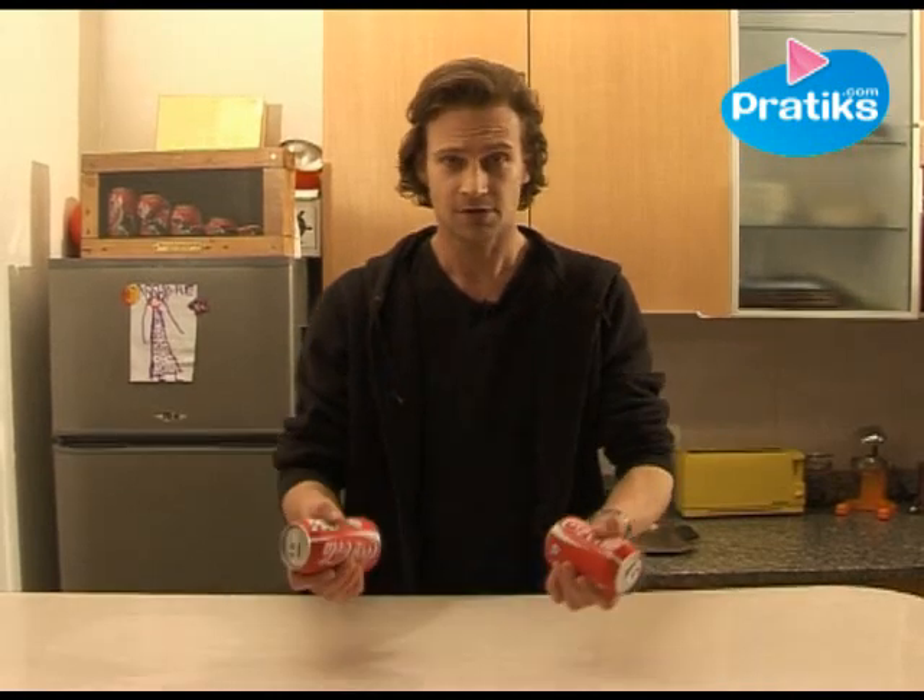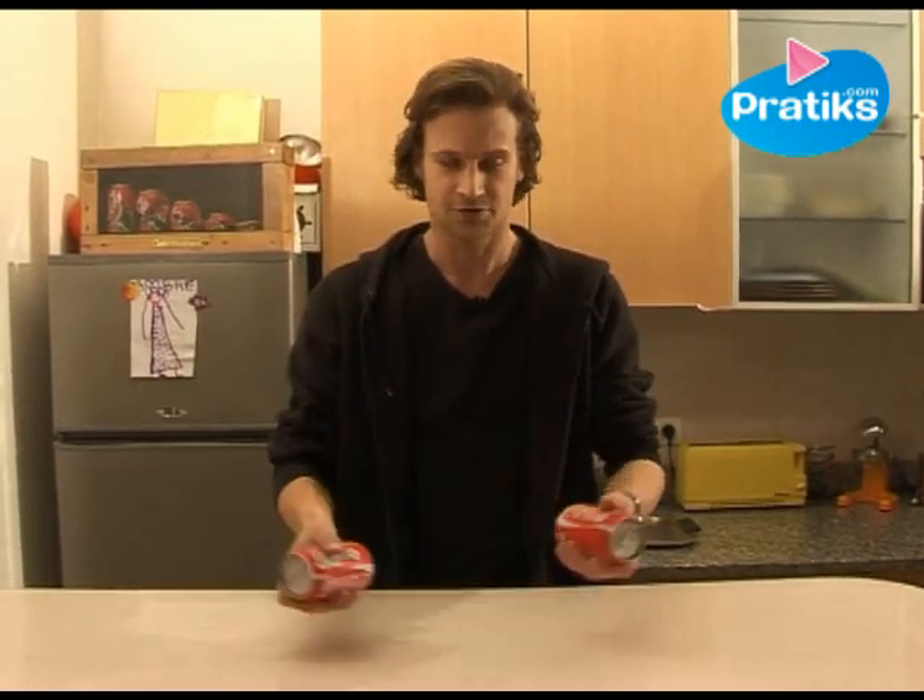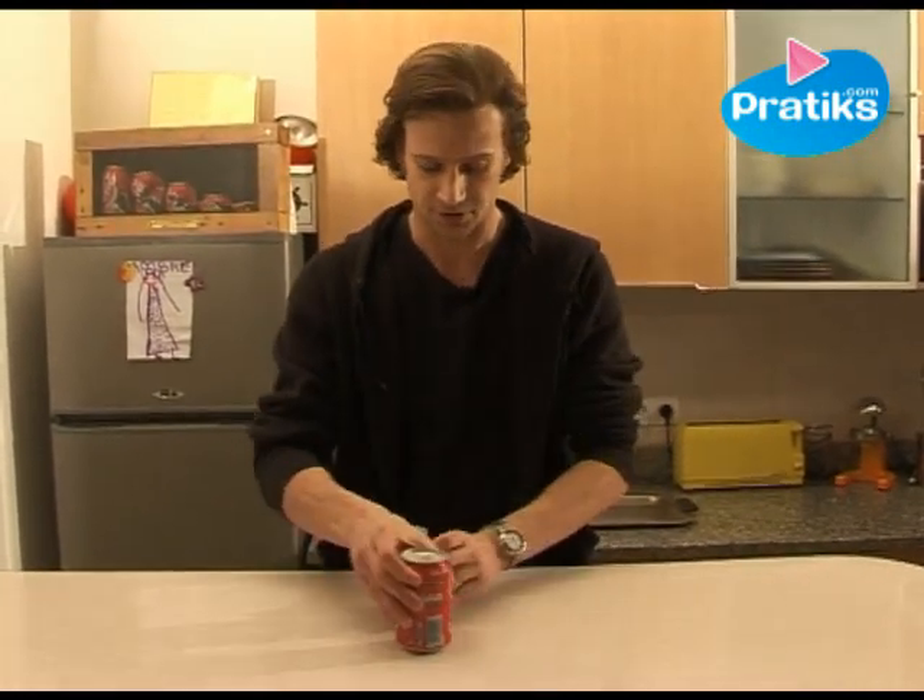Watch, I'll show you. Here are two cans of cola — they're identical. I can go from one to the other, no problem.